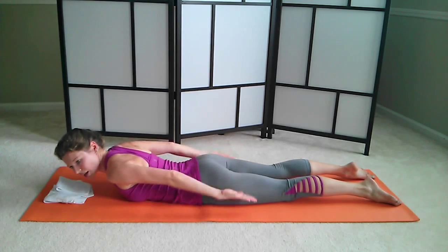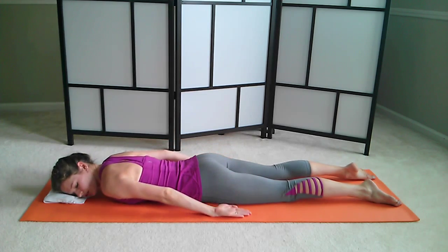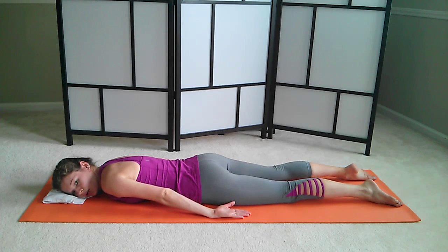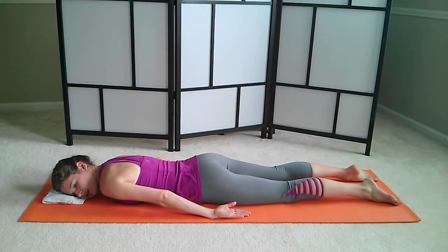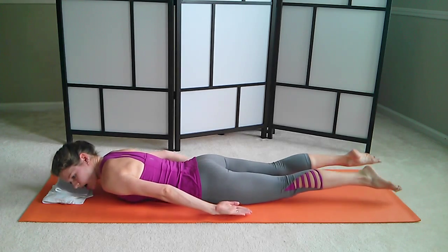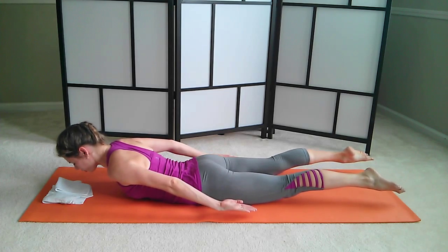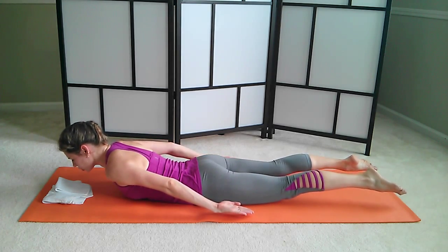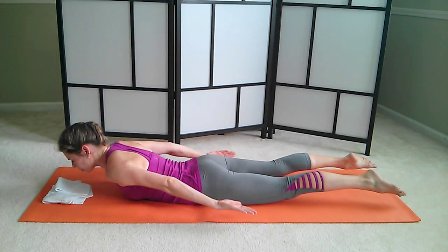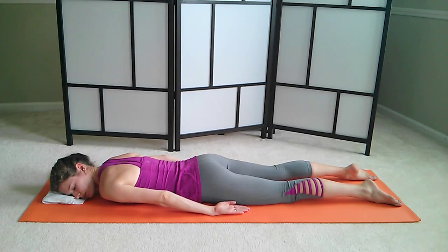One more breath cycle. And lower yourself down — a little break. We're going to combine this with our legs. Take a nice big inhale. And on the exhale, lift up. Legs are up just a few inches, just hovering above the floor. Your spine is lengthening. The crown of your head is reaching out. Still equal weight on both hip bones — check that. Lower yourself down.